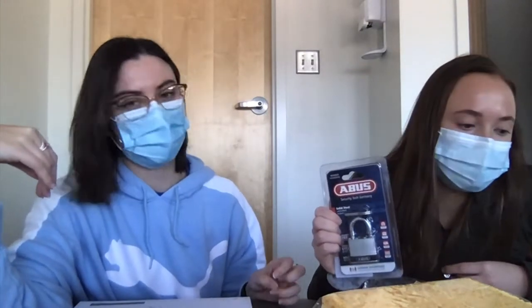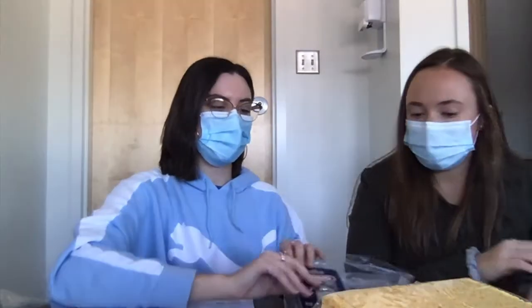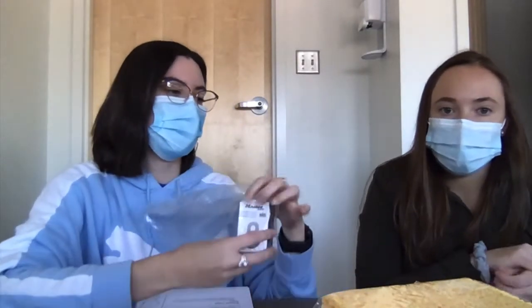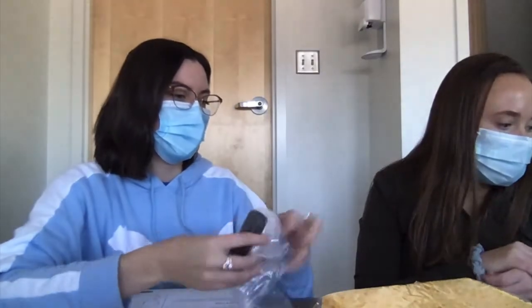Another fine motor activity would be using the lock and key, where they use their unilateral preference to unlock the keypad. They have to use planning, stability, and their visual motor skills. There's also a combination lock, which focuses more on planning and sequencing to unlock it.